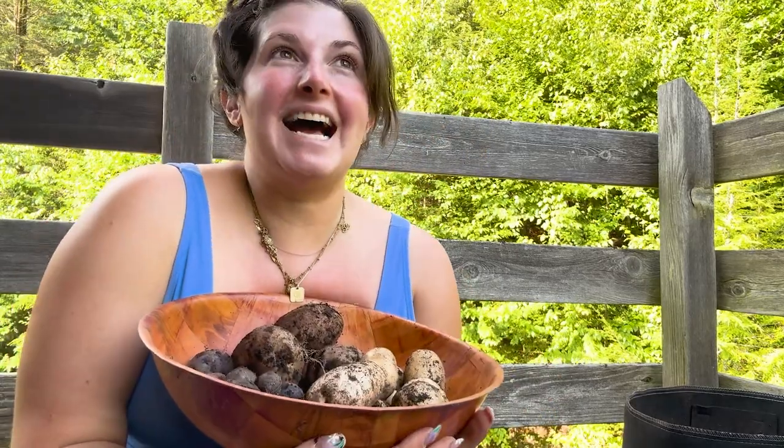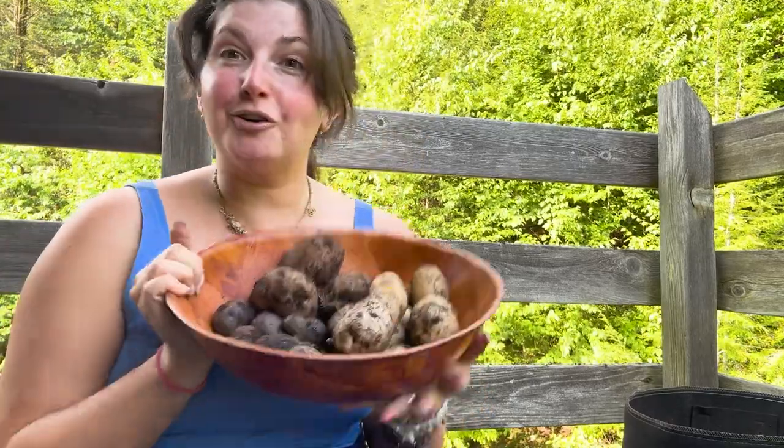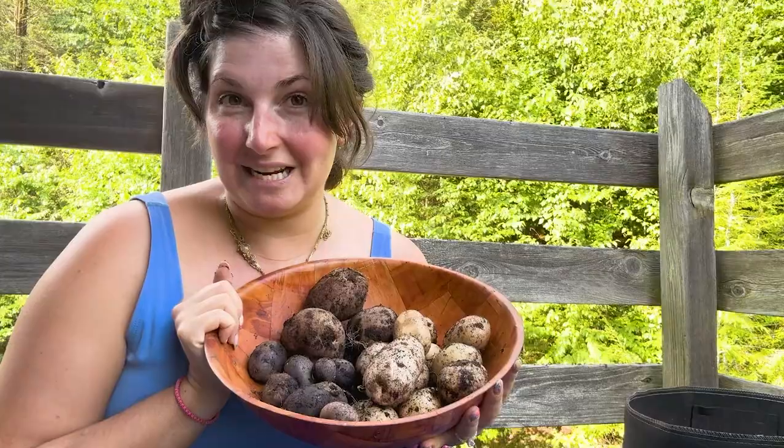I learned a lot. I think it's a complete success because I bought some seed potatoes at the store, I had never grown potatoes before, I watched a bunch of YouTube videos, I read a couple of chapters of different growing books, I planted them up and I grew potatoes for my husband — he eats potatoes every day. So I think overall this was a success. I'm excited to try again.